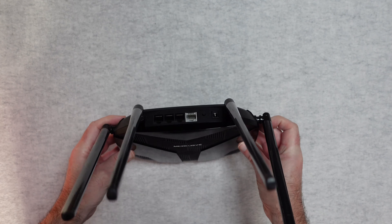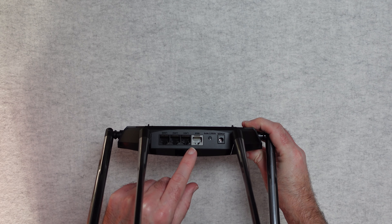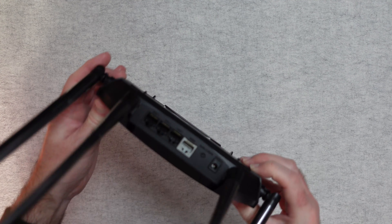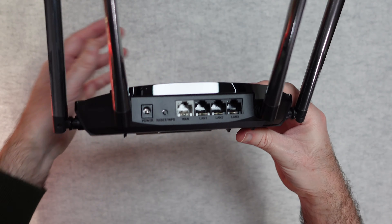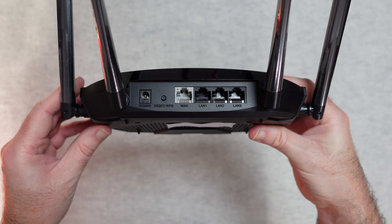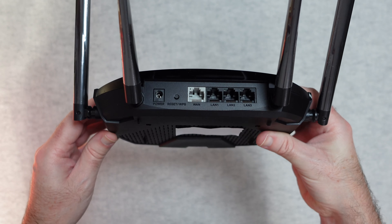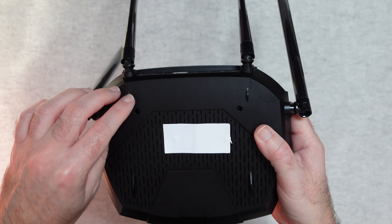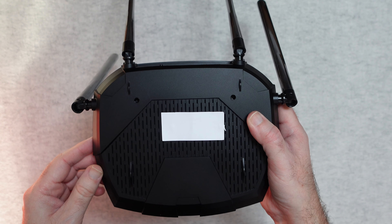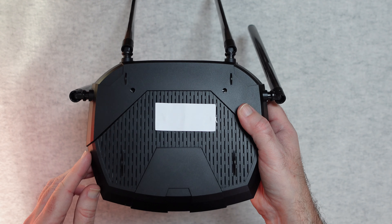Around the back we have the power input, a reset/WPS switch, a WAN socket, and three gigabit ethernet sockets. So you can use this as a wireless router but you've also got wired capability — very nice to see the three gigabit ethernet sockets. On the base there are raised plastic feet to lift it off the table or desk, and markings underneath with the serial number etc. A very simple looking device but very powerful in its own right.